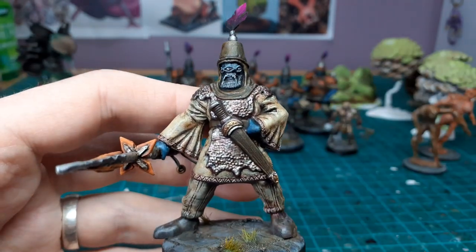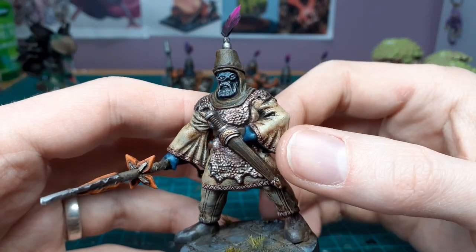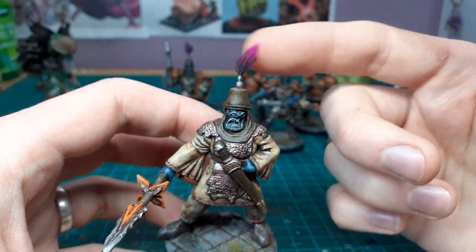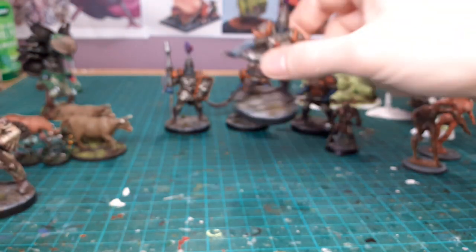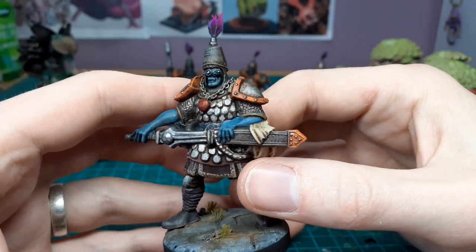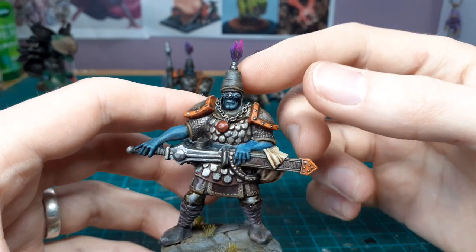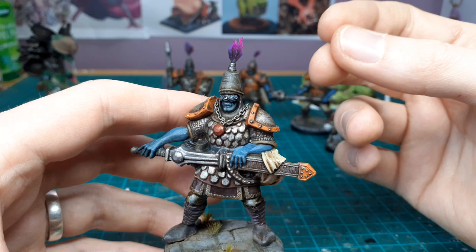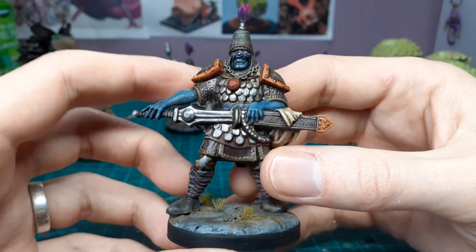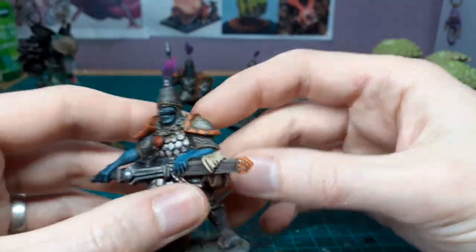I'll admit the eyes are a bit goofy, but eyes aren't really my speciality. They kind of work and I'm glad I went for this idea — on the top they all have these little feathers just to bring them together in their regiment. The feathers are from a really cheap craft store, but I went through and put some chalk pastel — just black — to darken them so they're not so bright. I think they turned out pretty well.